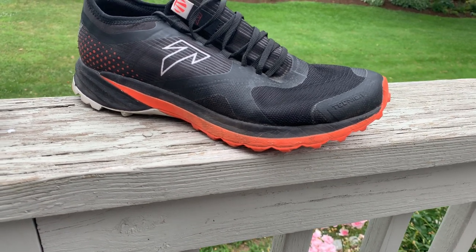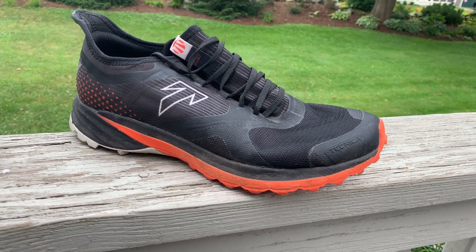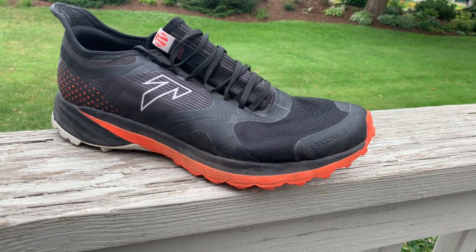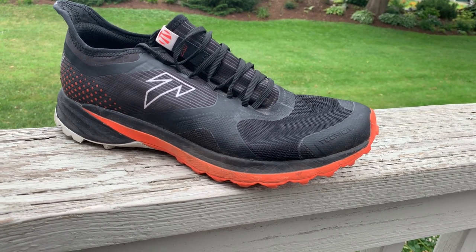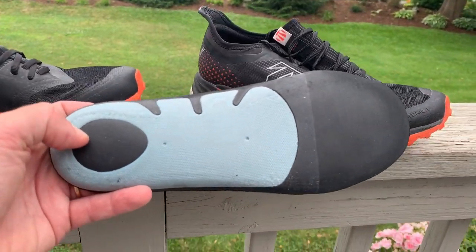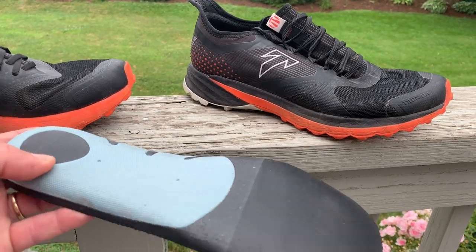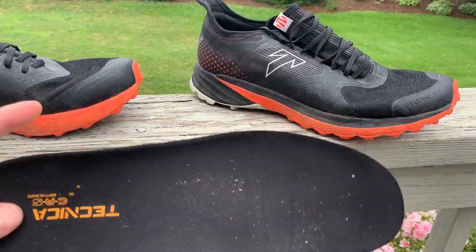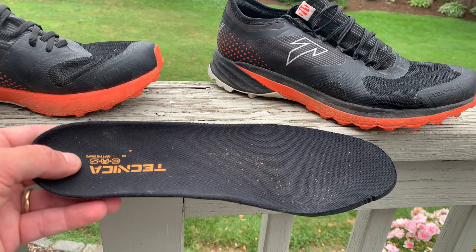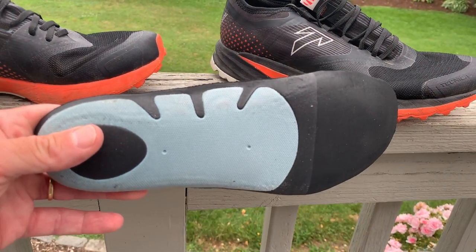The Technica Origin XT in a size 9 weighs 10.93 ounces or 310 grams. The lower-stack, less-overlaid LT weighs 10.76 ounces or 305 grams. The footbed I measured at 43 grams — about double the weight of a normal footbed because of the thermoplastic — but you get a truly custom footbed, and I found it really contributes to having my foot totally in contact with the midsole.